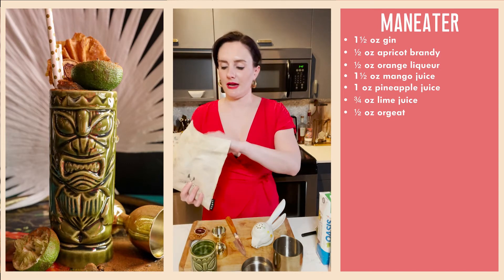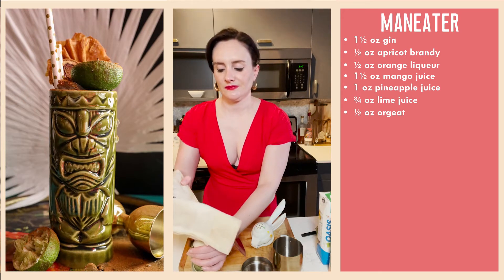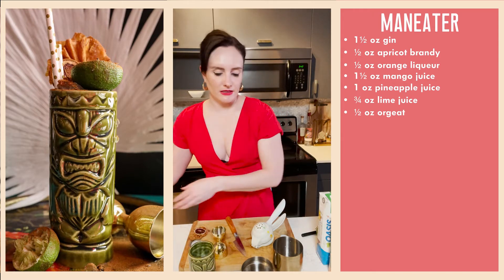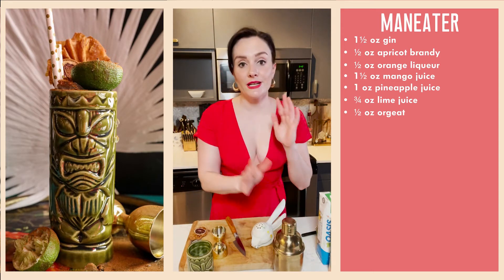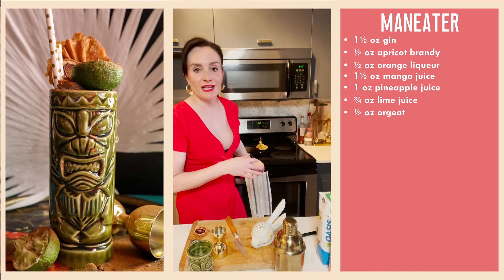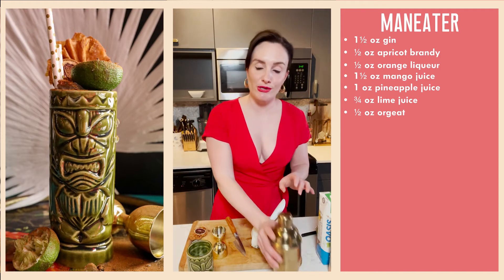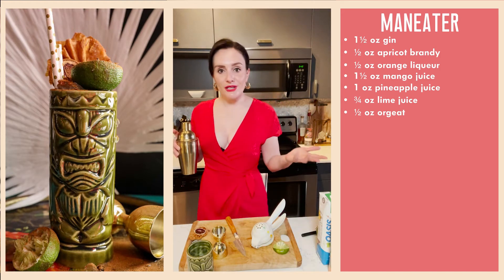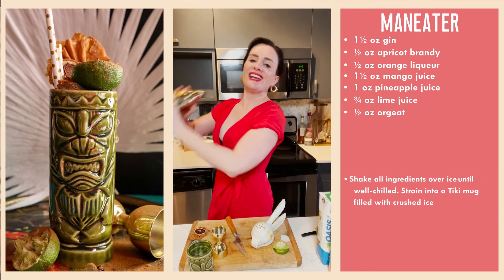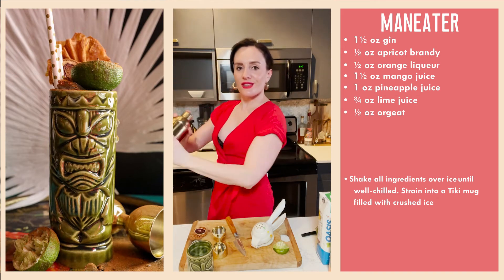I've smashed some ice with my Lewis bag and mallet already. I'm going to fill up my tiki glass about half to two-thirds full with crushed ice. I'm going to give this a shake. I didn't start saying 'hello friends' — I went back and watched the first episode and I said 'hey guys,' then I quickly realized every influencer says 'hey guys' and it's super annoying. I pivoted to 'hello friends' because I really think of you as my friends — you've kept me company during this very lonely and isolated last year, and I'm so grateful.